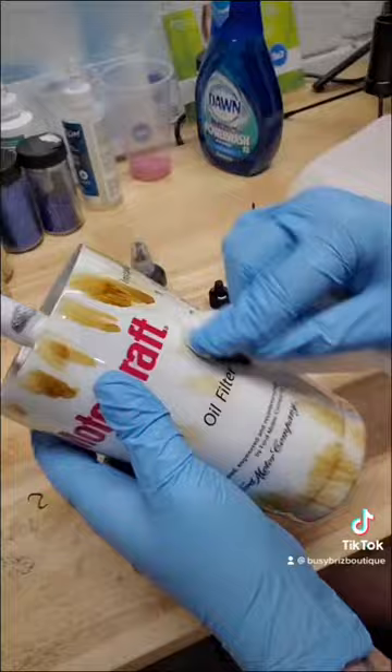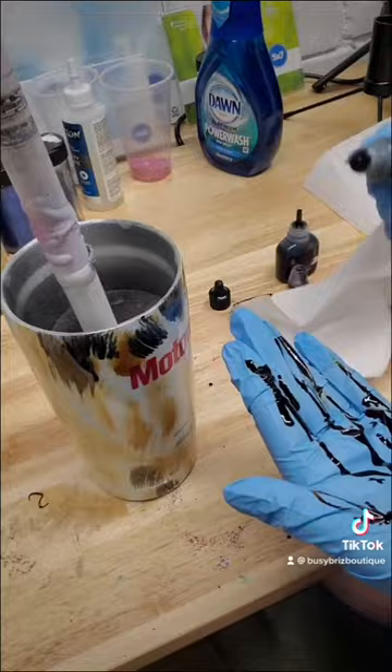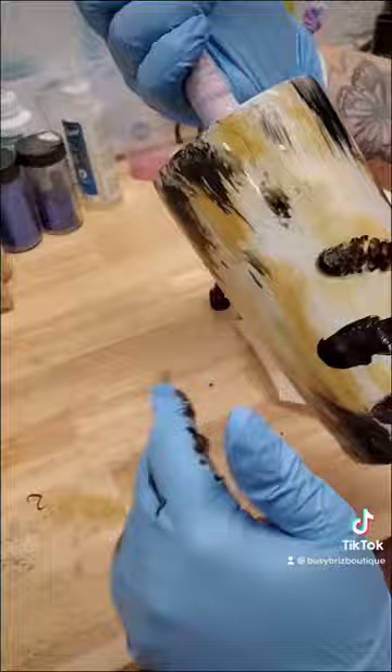As you can see, I'm using alcohol inks. I used teak wood and a black alcohol ink that I got from Hobby Lobby, and I'm just dabbing it around with a paper towel. Then I go ahead and add the two colors to add some texture of a hand print.